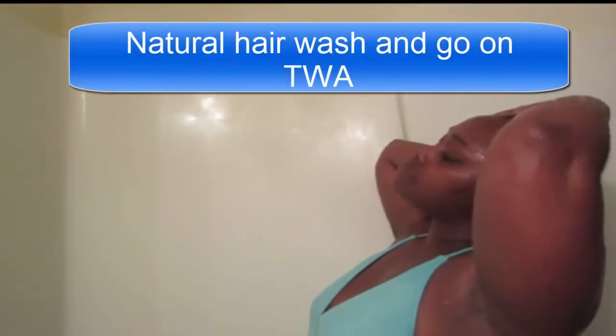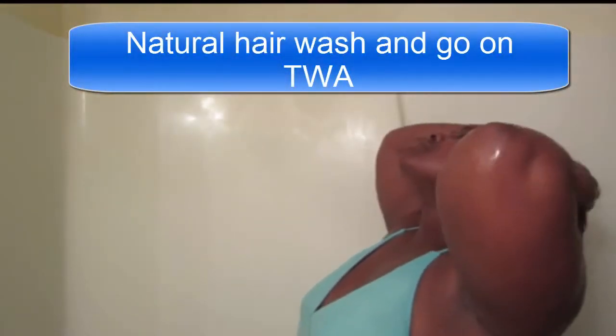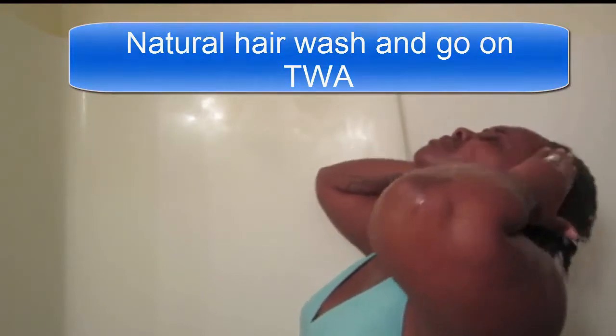Today I'm going to be doing a natural hair wash and go for my TWA. Here I am just rinsing my hair out, getting all the residue from my hair.